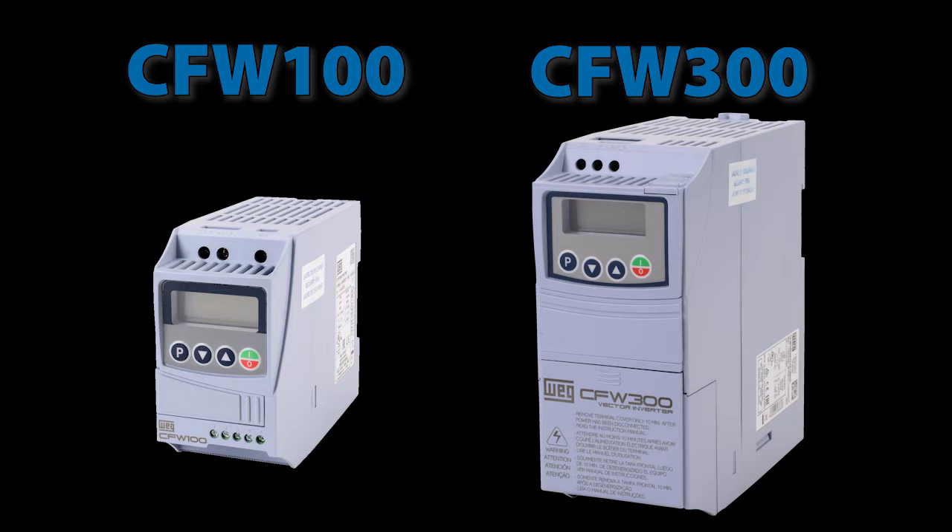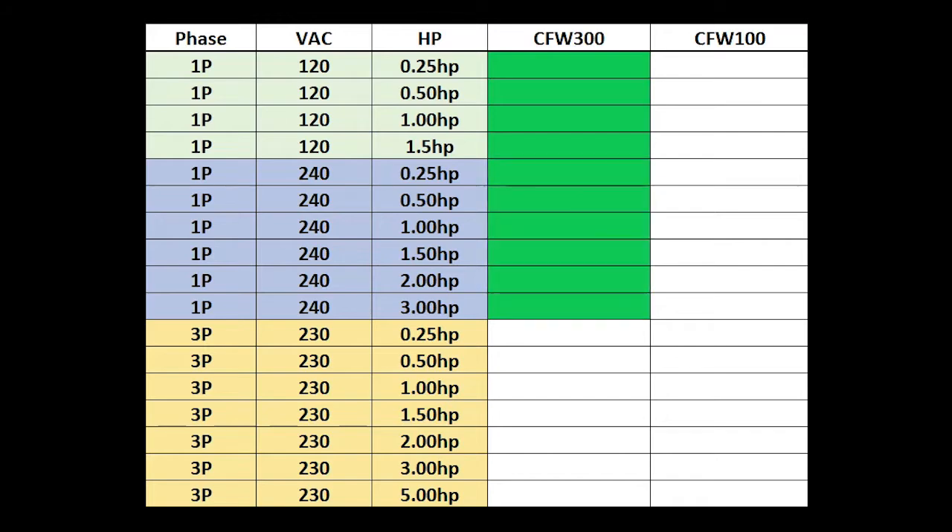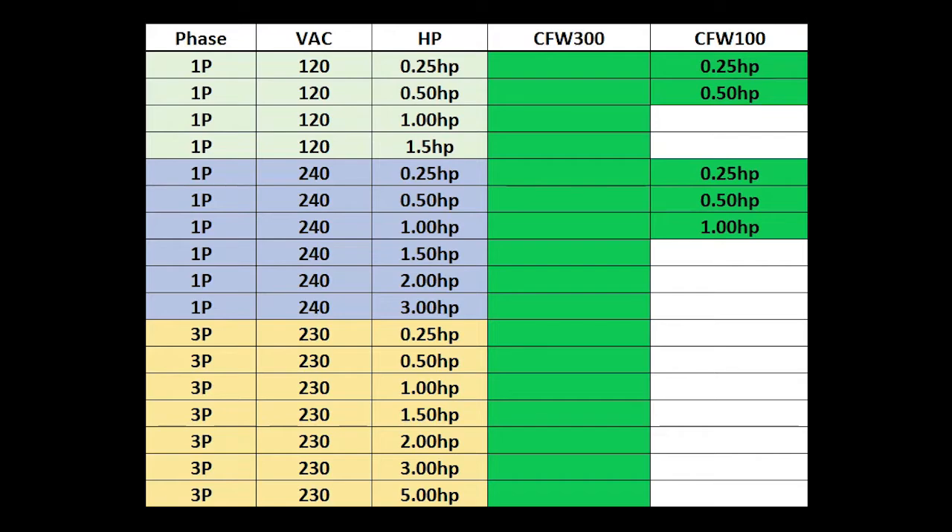Of course, that means you can't put big components in these little guys to handle big horsepower. While the CFW300 drives can handle single phase 120V through 1.5 horsepower, single phase 240V through 3 horsepower, and 3-phase 230V AC through 5 horsepower, the CFW100 drives can only handle smaller horsepower ranges because their small size limits the power handling capabilities of their internal components.